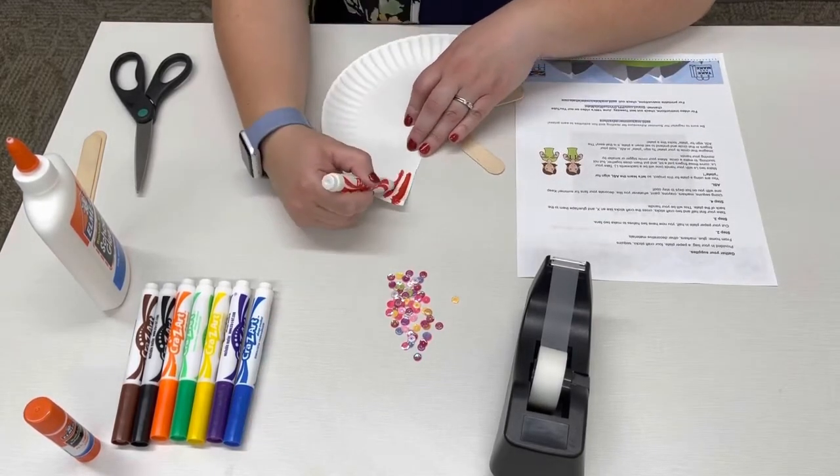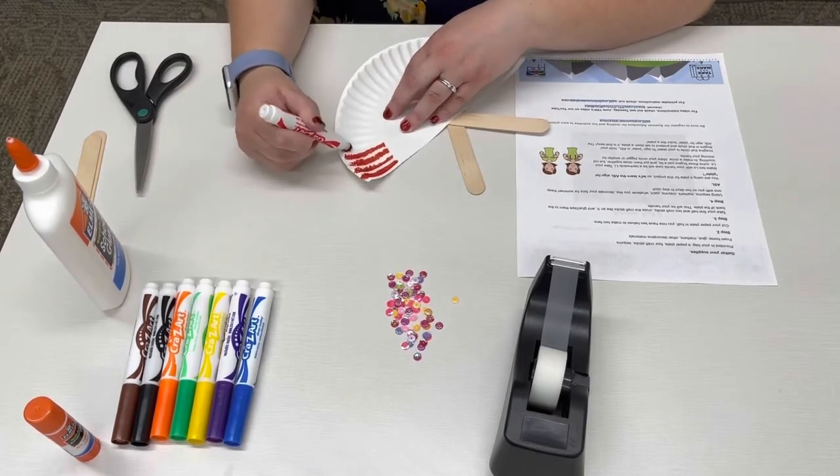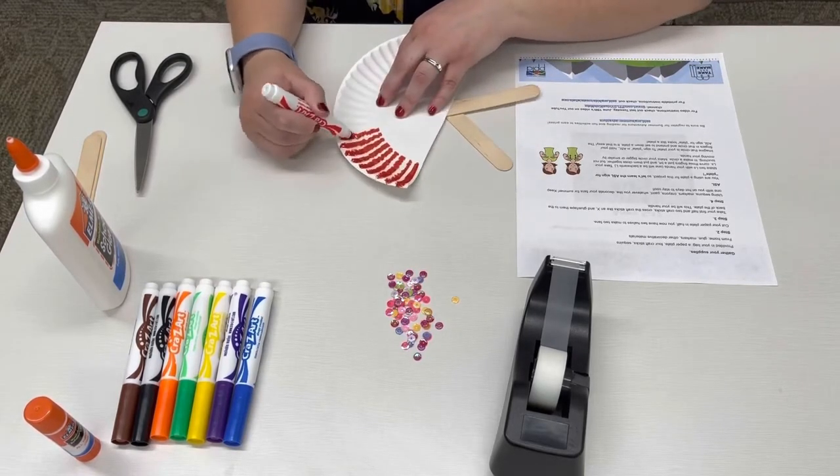Now it is time to use your markers, crayons, or paint to decorate your fan however you would like. The only requirement here is that you get creative and use your imagination to design it.